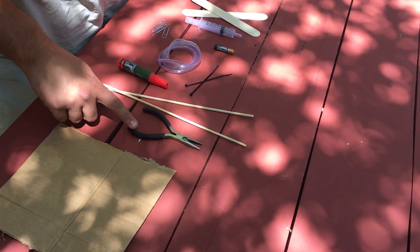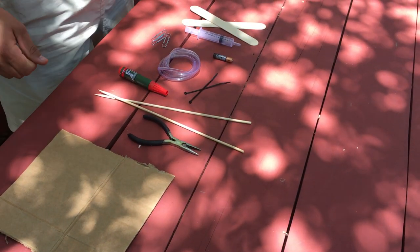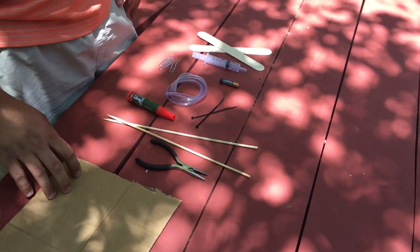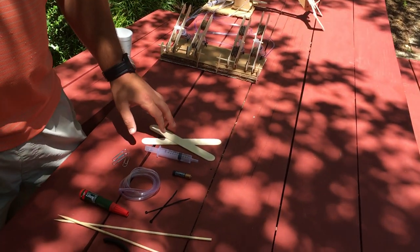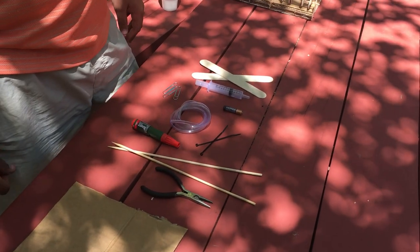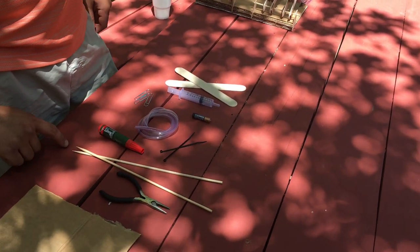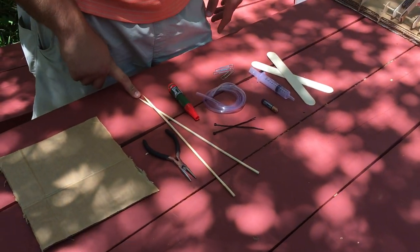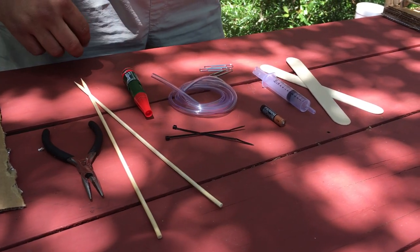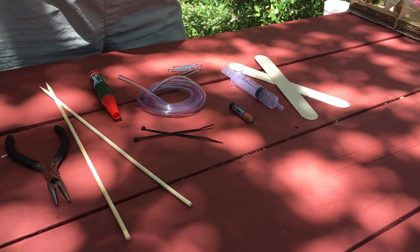We used needle nose pliers to crimp and do things with that. We used a battery drill to drill the holes in the cardboard. And then the popsicle sticks that we used. We also used an X-Acto razor knife to cut most of the cardboard. We used large shish kebab sticks to connect all the pieces. Crazy super glue and hot glue just to help glue everything down.